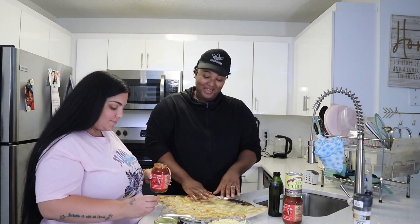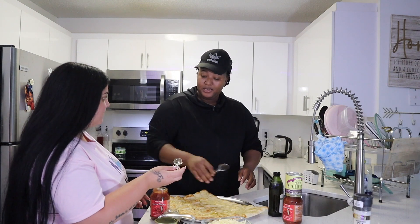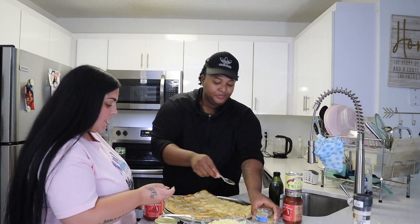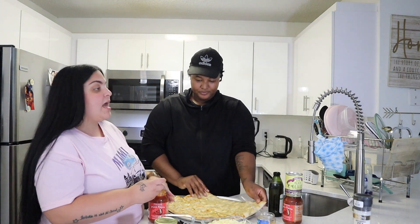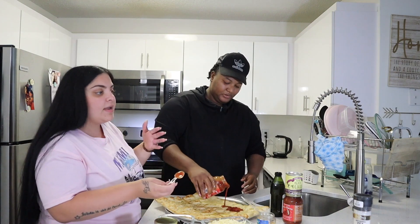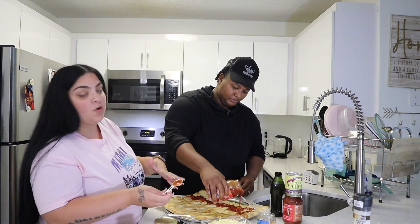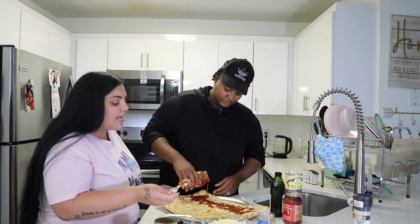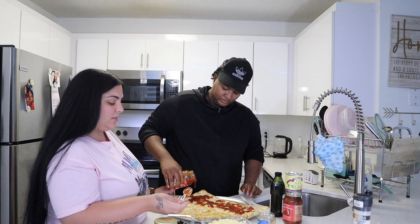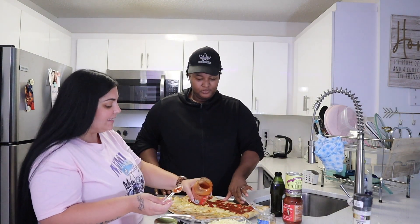Alright. Now it's time to do mine. I wish I would have had oregano, basil, oregano, basil — because that would have been great on top of these. Or Italian seasoning. But I don't want so many seasonings, I just want a simple little... Pizza! Pizza!